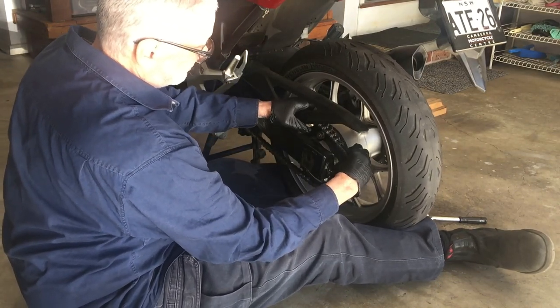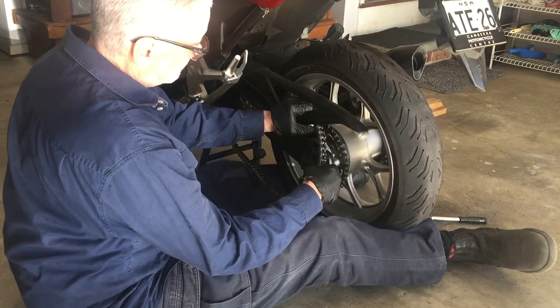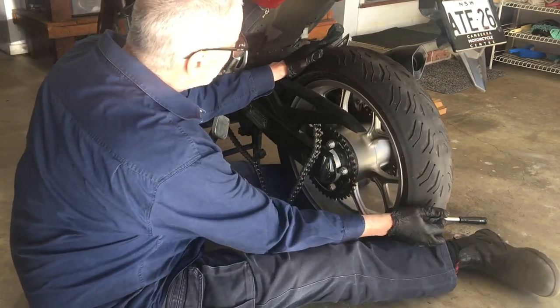You can see I'm using my legs to hold the wheel up now that the axle is out, and I've pushed the wheel forward a little bit so I can take the chain off.